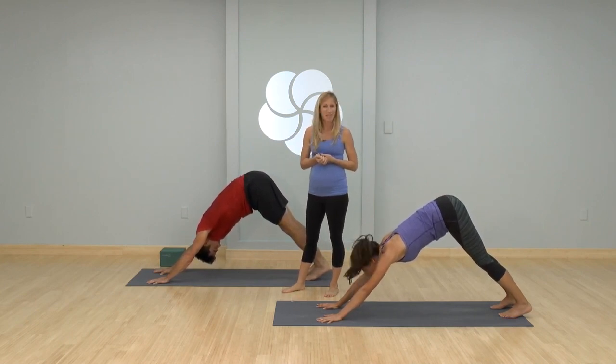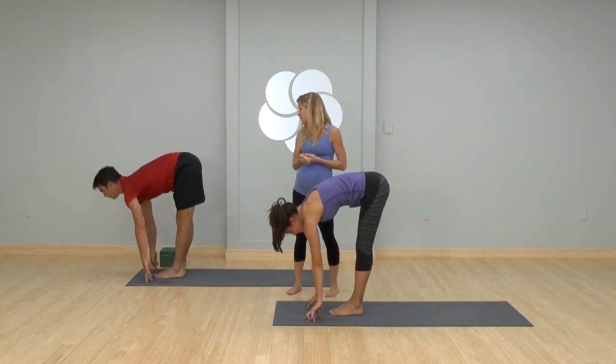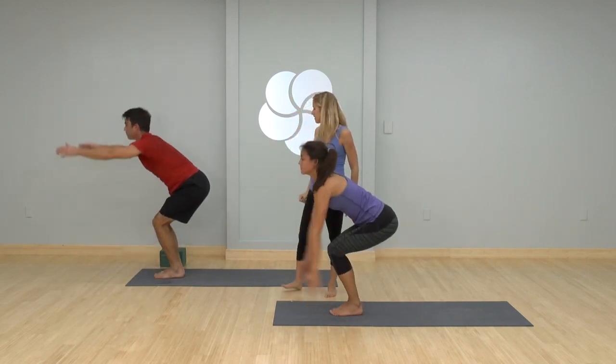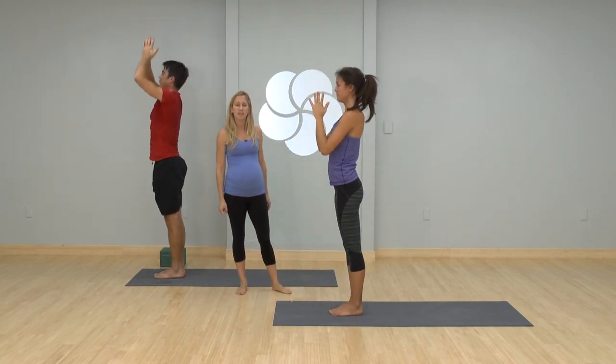Look forward, step jump feet to hands. Inhale halfway, exhale fold. Bend your knees, drop your hips — utkatasana. Press to stand, hands to the heart center. Nicely done.